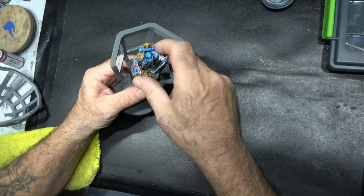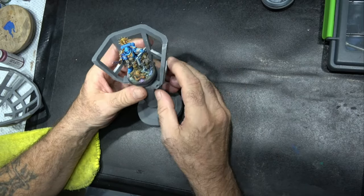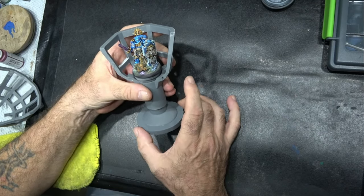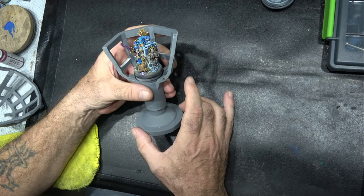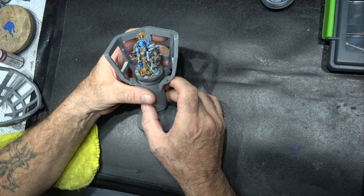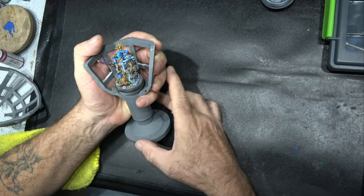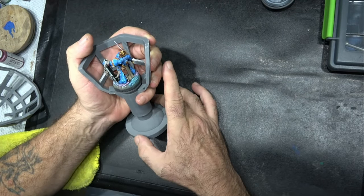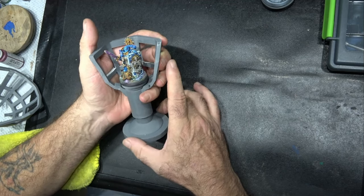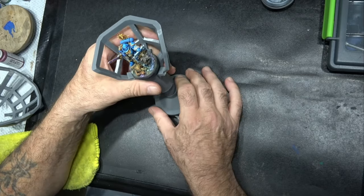Now I'll show you the size you'd be working with. I've broken my Necron, but this here is a Blade Guard from the Indomitus set, which is a fairly large and chunky miniature. As you can see, I can paint him comfortably within the chalice — I can hold him, move around, and get to every part, just like I could with the previous design.